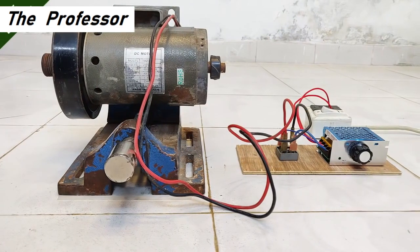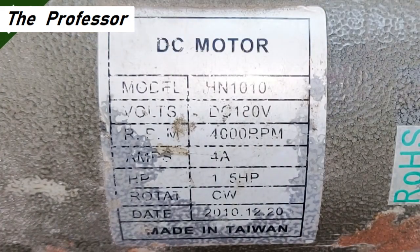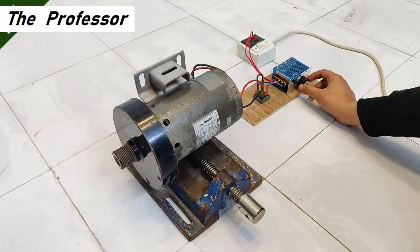This is a pretty big DC motor with a large flywheel attached. It has a rated voltage of 180 volts, 4000 RPM, and an input current of up to 4 amperes. I am going to run this with the controller.